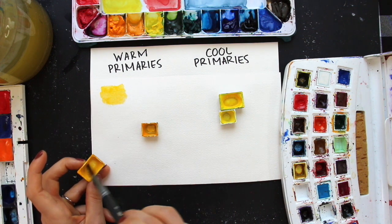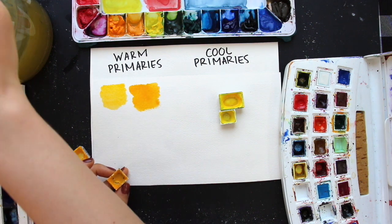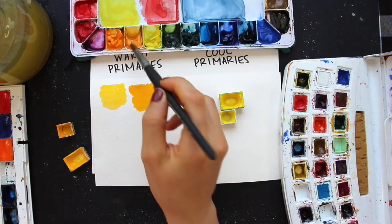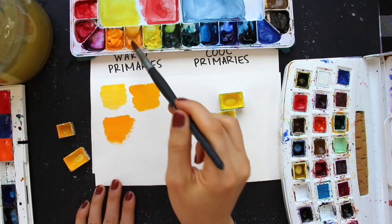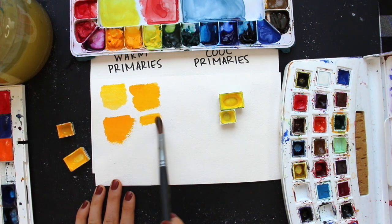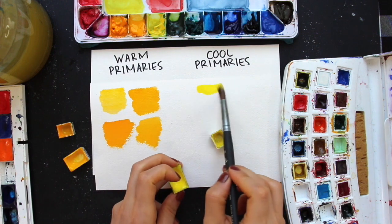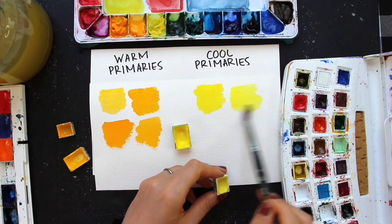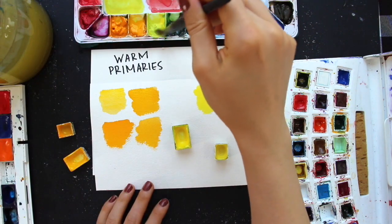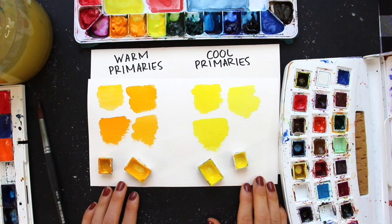Getting started with my swatches. The first yellow is Cadmium Yellow Medium from St. Petersburg. The second is Indian Yellow from Van Gogh. Moving on, I'm swatching Hansa Yellow Deep from Daniel Smith and New Gamboge from Winsor & Newton. Then Cadmium Lemon from St. Petersburg and Lemon Yellow from Van Gogh. Finally, Winsor Lemon from Winsor & Newton. Now that I've swatched out all of these yellows, I'm going to choose the warm yellow and the cool yellow for my two color wheels.